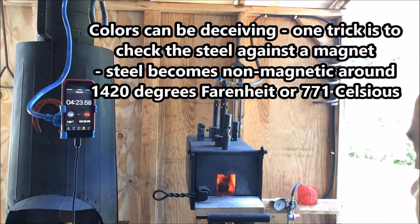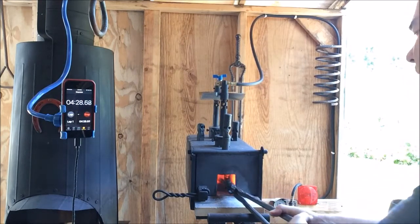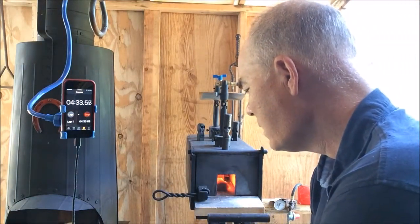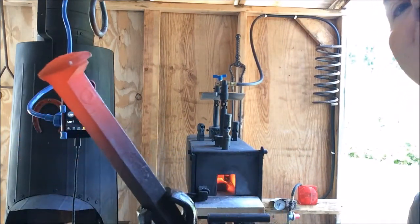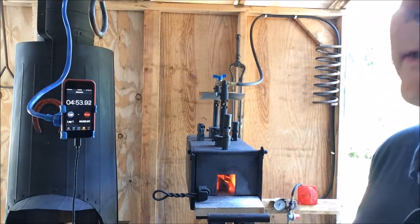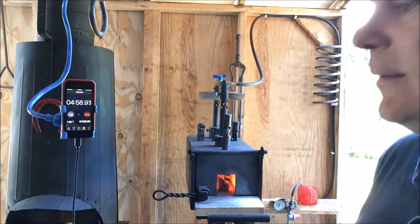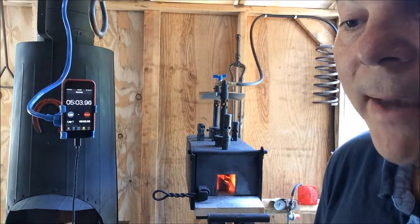Now it's starting to get brighter orange. After about four and a half minutes, I got into that orange heat. From a color perspective, and it wasn't sticking to the magnet — it was non-magnetic.